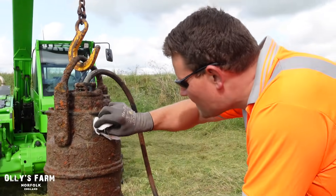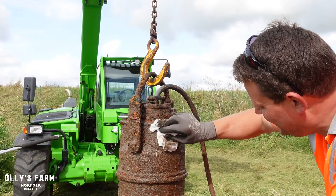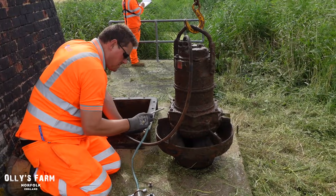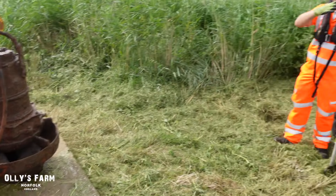We asked how old the pump is — turns out it's from 1996, the same year the farmer was born. It's doing well at 25 years old. The vacuum pump is being used to draw the oil out, which gives an early warning of the pump's condition.